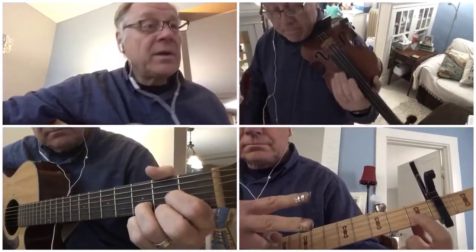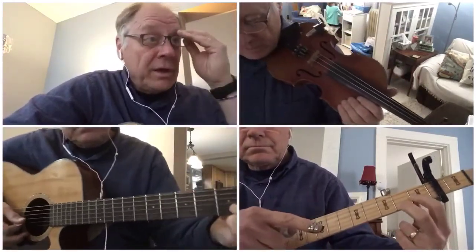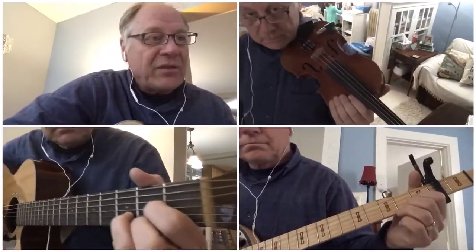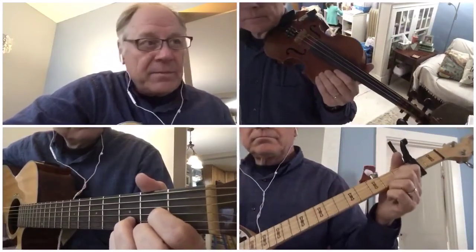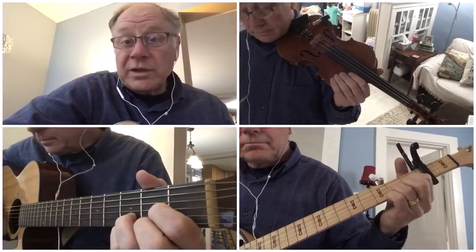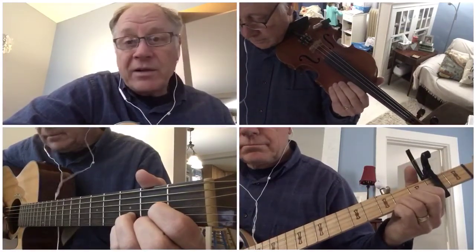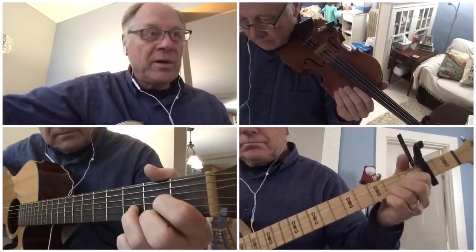We are going to do this arrangement with the first verse, and then after the first verse, have the fiddles — the violins, violas, cellos take that solo together, and then sing the second verse. Then we're going to do a double solo: guitars first, then banjo, and then we'll go back to the first verse again to end the song, and we'll tag it with the last line.